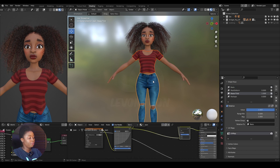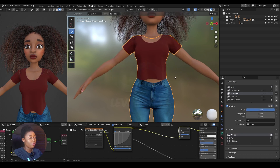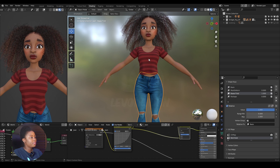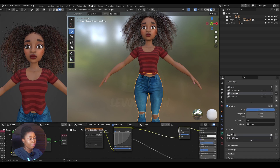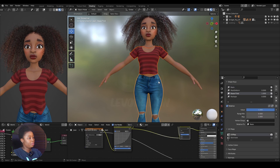Let me demonstrate: I'll select the shirt, copy the name, paste it, then copy 'UV map' and paste it to match. Now if I combine the two, the UV will be perfect — no error, no problem.